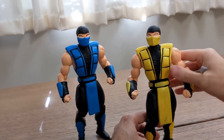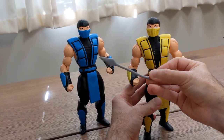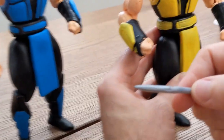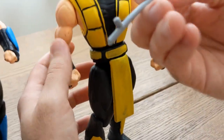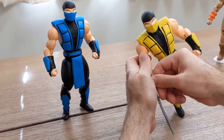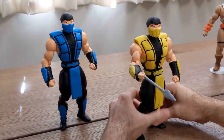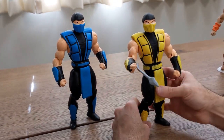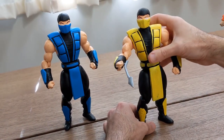They also come with accessories. That is the 'get over here' harpoon for Scorpion, which you can see was cast in blue plastic and painted gray on top, and you can see some of it peering through the paint. It has a peg, and the arm has a hole in it so you can peg it. There you go — ta-da! Ready for battle. Actually, that's very cool, a lot of fun. Get over here! And that's the signature weapon for Scorpion.